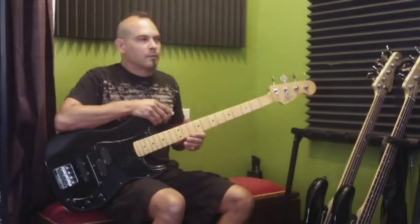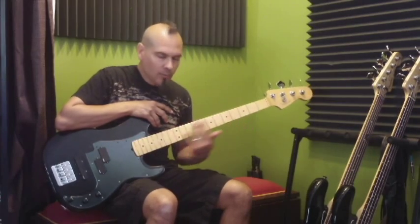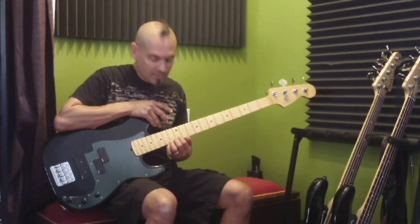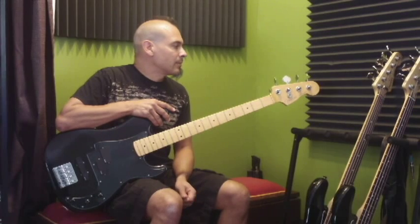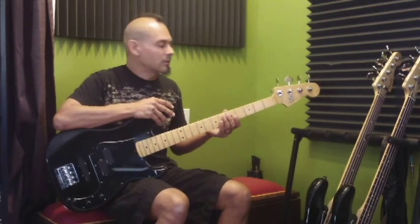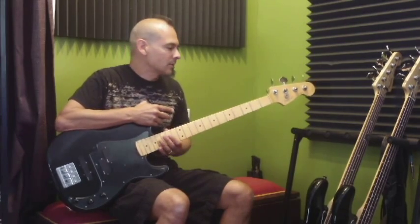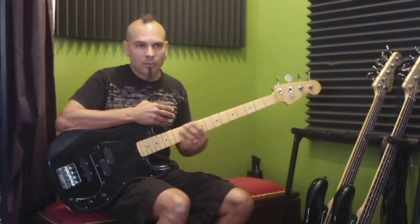So let's change some strings. There's a bunch of different ways to do it. This is a quirky kind of way that I change strings. As you can see, I've taken them all off all at once. Some people think that you have to maintain tension on the neck while you're changing strings, so they do it one at a time. But I don't really think that it matters that much, especially if you're not in an environment where the weather is completely torrential. As long as the guitar is solid, it's not going to matter taking them all off at once — plus it's a lot quicker.